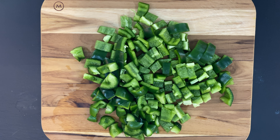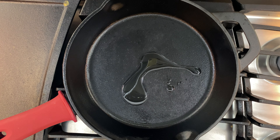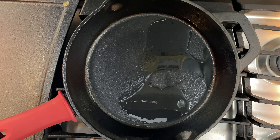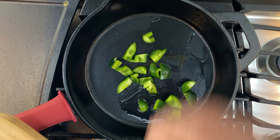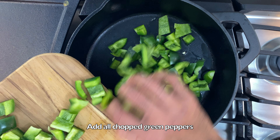Let's add all the ingredients in the pan. Add 1 tablespoon of oil.